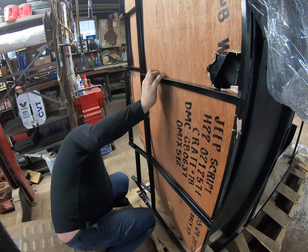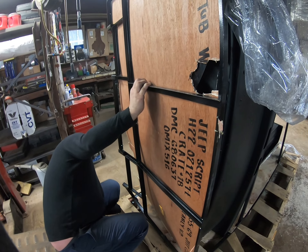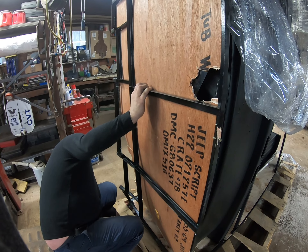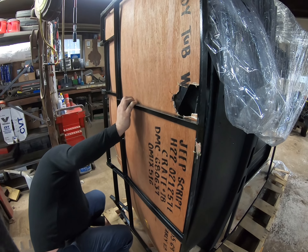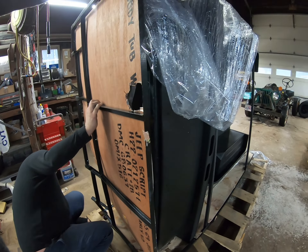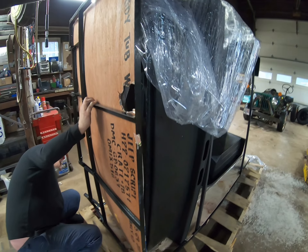I ended up taking some running boards off a Toyota truck. They looked kind of neat. They're a little long, but I could shorten them. I found the length of that part of the Jeep, and then somebody could just stand on the side if they were in a parade or something.